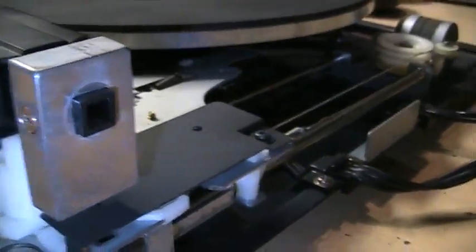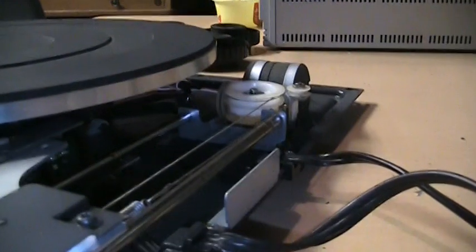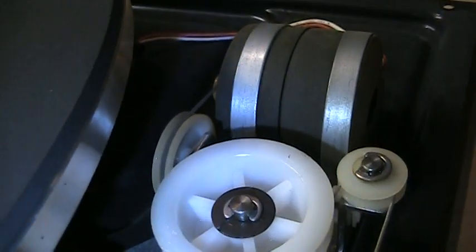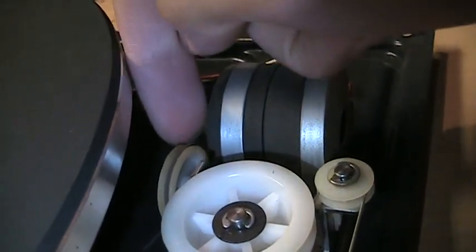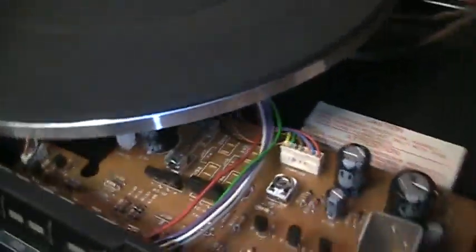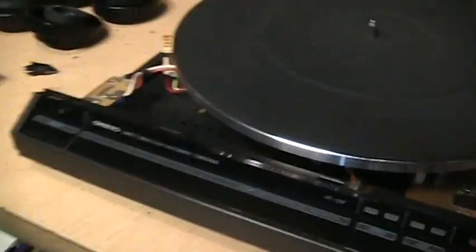It basically is pretty much like an old tuning dial cord. You have the motor that runs it over here and various pulleys. There's actually a belt on the motor, which is okay — it's working fine and moves the tonearm back and forth now. There's the control board. It's a direct drive motor, very quiet — you can't even hear it running.